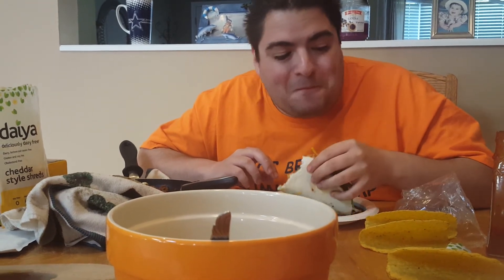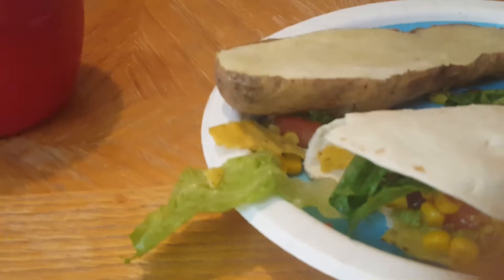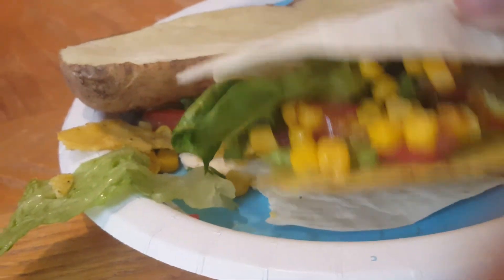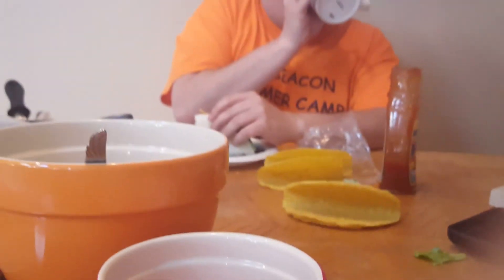I look forward to one of these nights like every month. You have to have a taco night at least a few times in the month, maybe. All right, well we're going to eat. Hope you like it. Try it. Try the hard taco inside the soft one. It's really good. All right, bye.